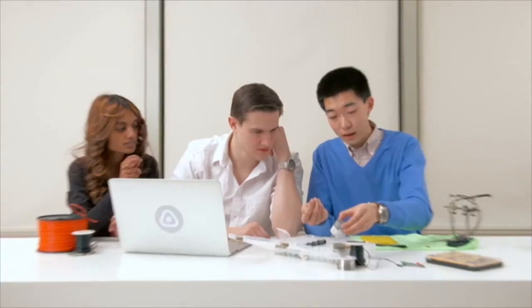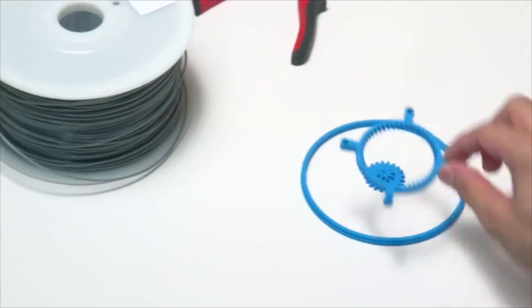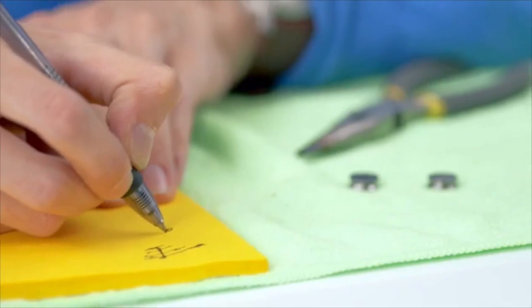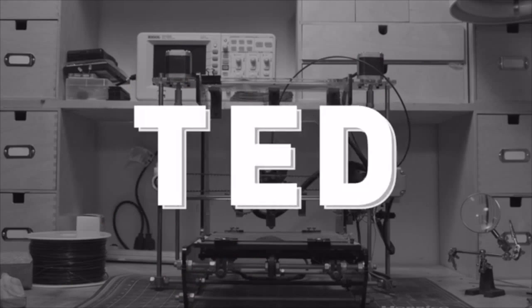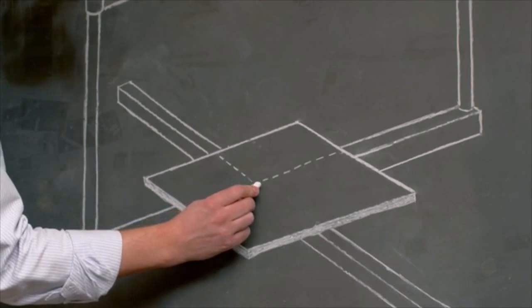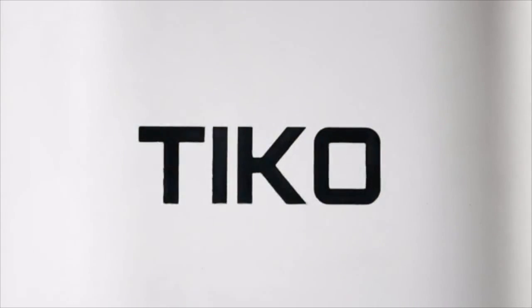Hi, we're the team behind Tyco. As inventors, we constantly use 3D printers to create and test our ideas. But every 3D printer we used fell short of our expectations. They were heavy, over-complicated, and unreliable. We often spent more time calibrating our printers than printing our inventions. So we came up with a simple solution: Unibody.